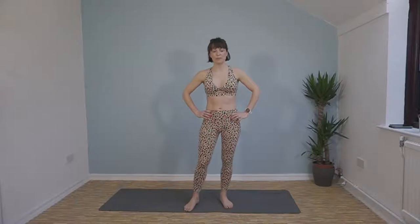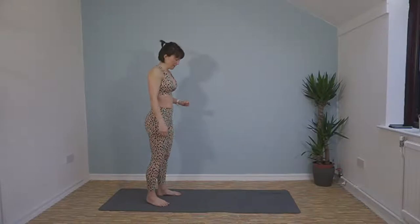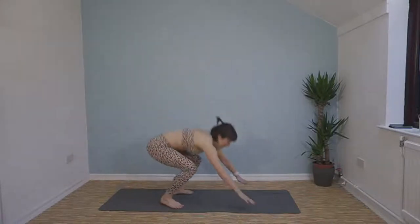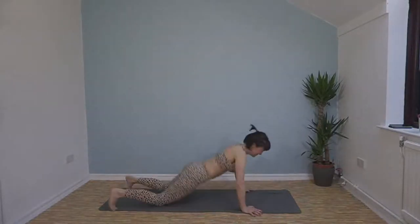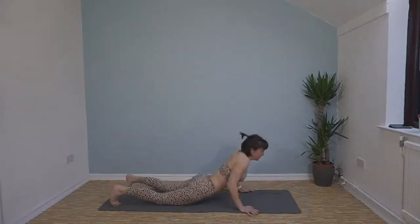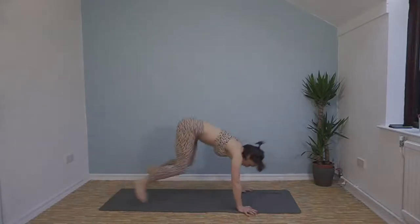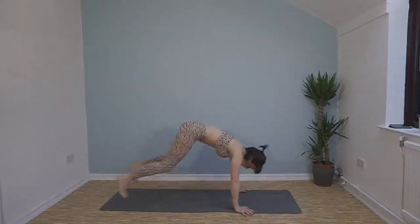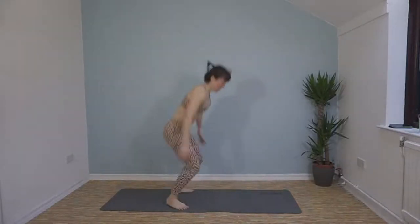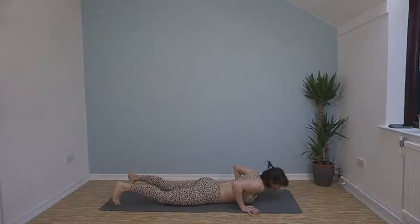Burpees now — chest to floor burpees. If you want to do push-up burpees, crack on; I'm sticking to chest to floor. Here we go, 40 seconds. Spring up at the top. Keep it going — that's halfway. 10 seconds left.